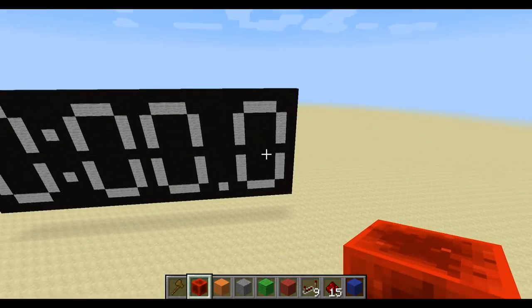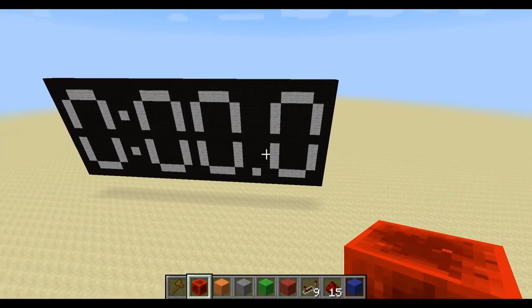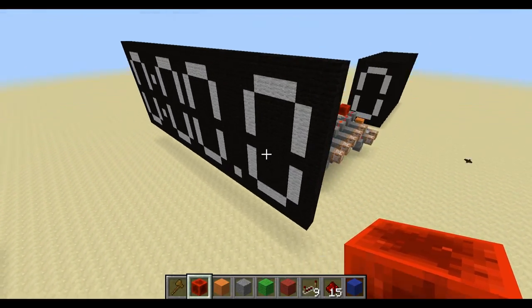And then once this makes a complete cycle — after that's made 10 — this one will go ahead and tell this one to go ahead and cycle. It just keeps working down the chain like that, so you could have an infinite number of these — it's just however many you're willing to put in. And it does update the display like every tenth of a second, so you can see it counting.